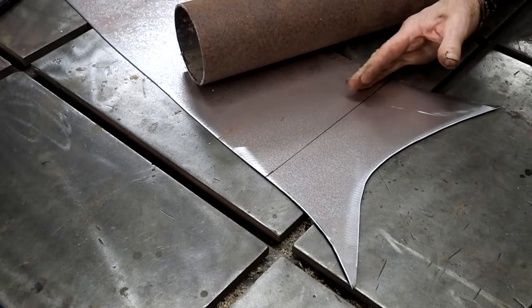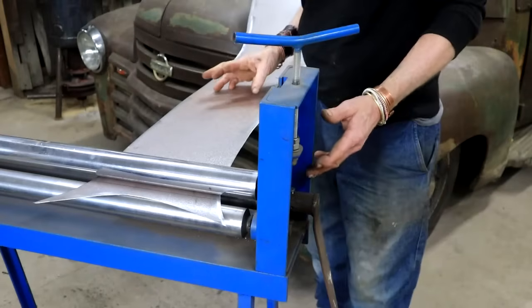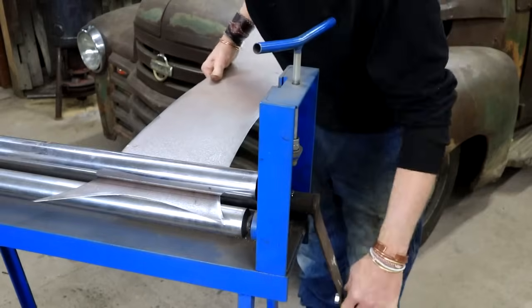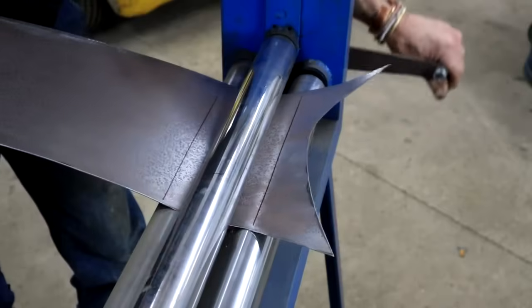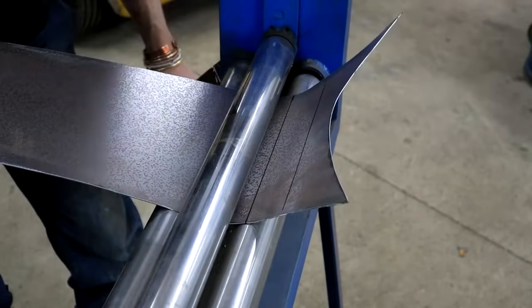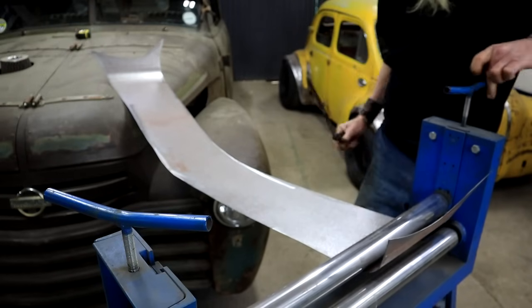To make this bend or curve, if you have a pipe vise that can work very well, or just a piece of pipe you can bend it around — this is four-inch pipe and I think that'll be fine. But I'm lucky: I've got this little slip roller that I built many years ago, so I'm going to use that to get my curve in place. I use my bevel guides to get the two angles about the same on each side because it's not a 90-degree bend. Now we can go see how it fits.